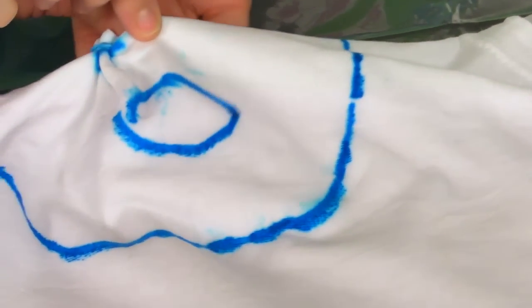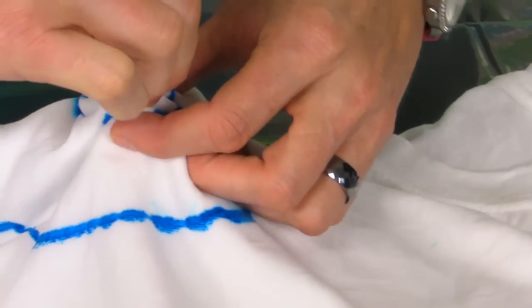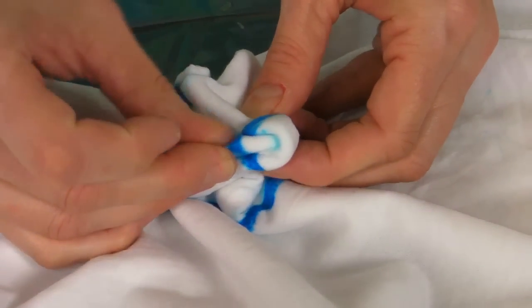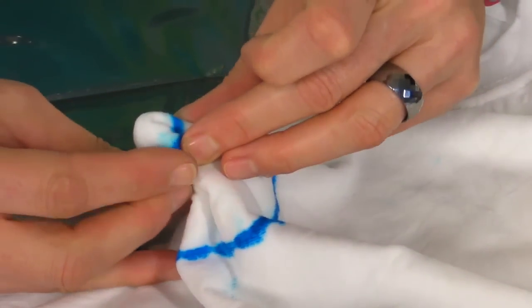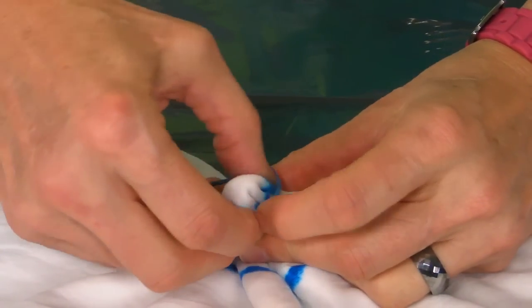Next we're going to do his eye. It's kind of a modified bullseye. We're just going to pull it all up into a tube shape, again trying to keep the line as straight all the way around as possible. You can see that I've got it fairly straight, and we tie it off with another small rubber band.